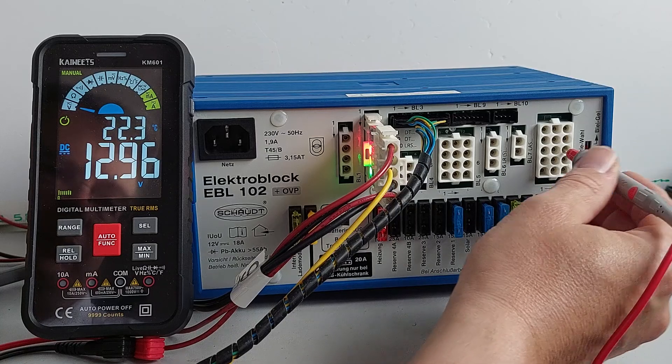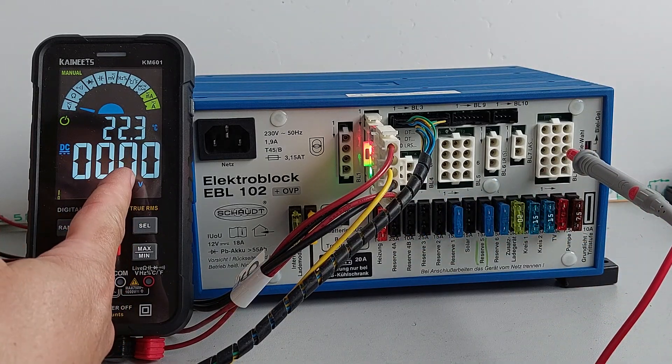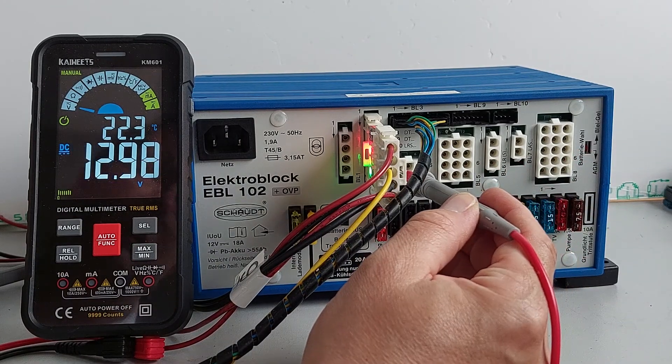Now you'll notice that we can switch the control panel off and we lose the consumer outputs, but we won't lose the step output — that remains.